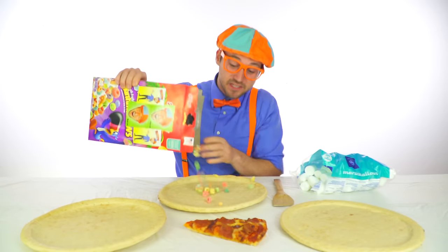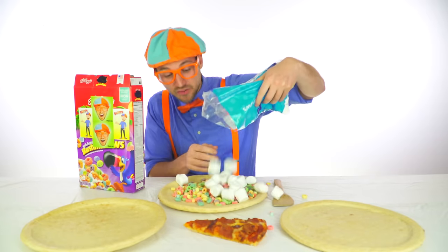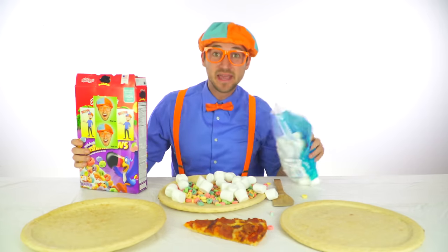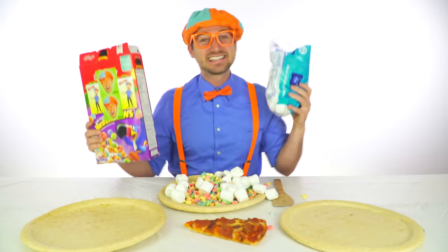Let's make a pizza with cereals, we'll top it off with some marshmallows. Let's make a pizza with cereals, let's make a funny fun pizza.